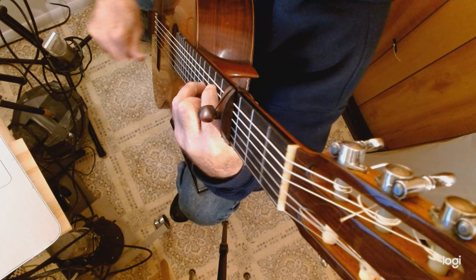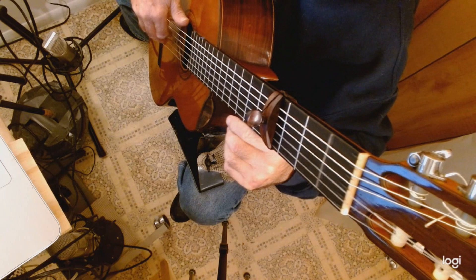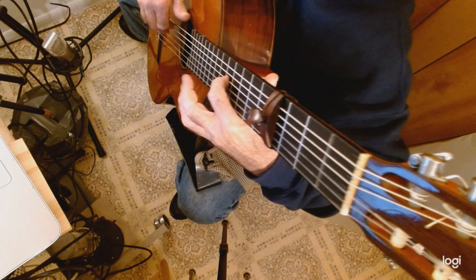This is the Broken Pinga Method. What I'm doing here is I've got the Regulatore on the Ramirez, and I'm going to go more into the rest stroke. I've got the capo on the fourth fret.